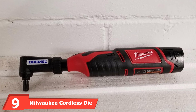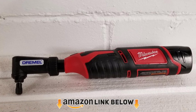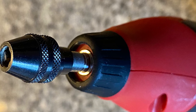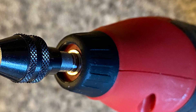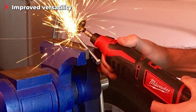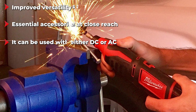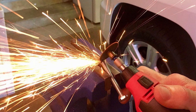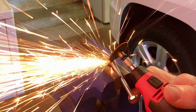Next at number nine, we have the Milwaukee cordless die grinder. From Milwaukee's collection of die grinders, we have selected the Milwaukee bare tool rotary tool. It is manufactured to withstand pressure, is very user-friendly, durable, and worthy of the Milwaukee brand. This straight grinder features a motor that delivers immense speed and power, and it features a collet system highly compatible with all current rotary tools and accessories. It is only 9.5 inches long with a weight of 1.3 pounds, making it lightweight and compact for daily grinding tasks.